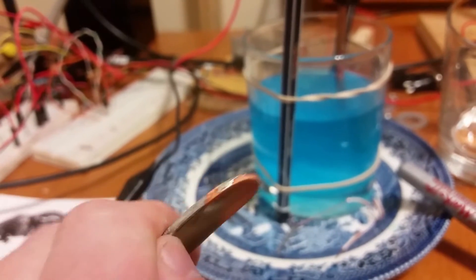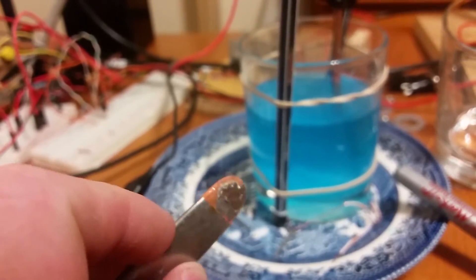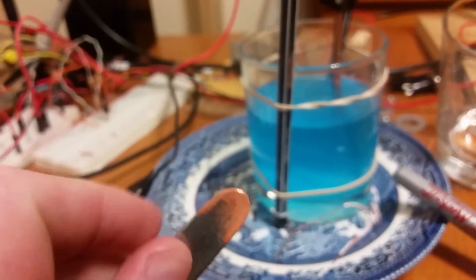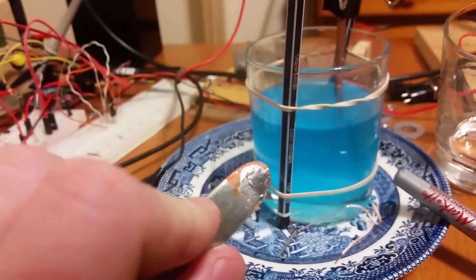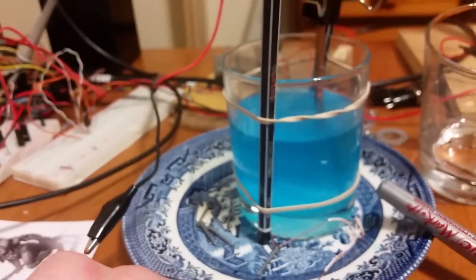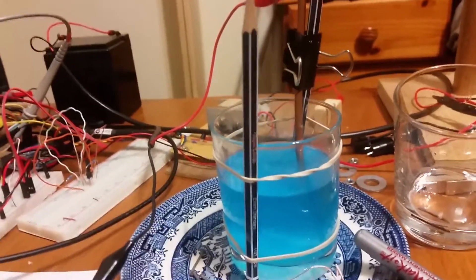I guess corrosion would get it in the end, and the bond would eventually be crap. With the dissimilar metals, one's going to corrode faster than the other. But — success, awesome blue liquid, electricity — what more could you ask for?